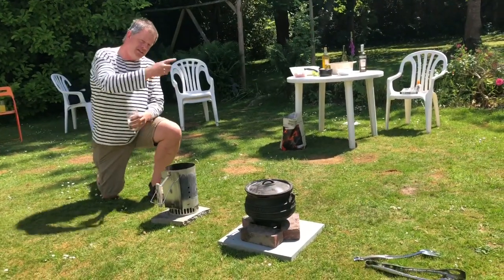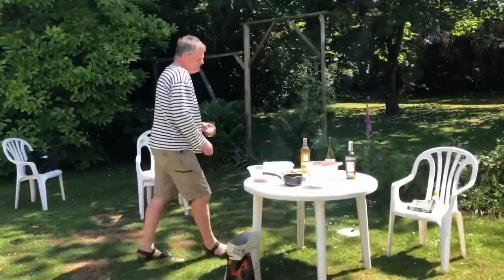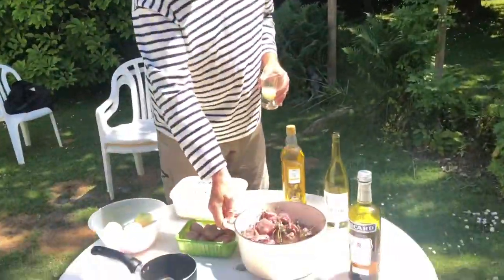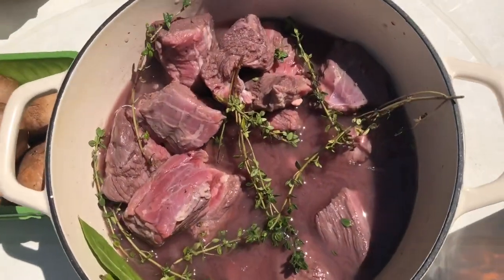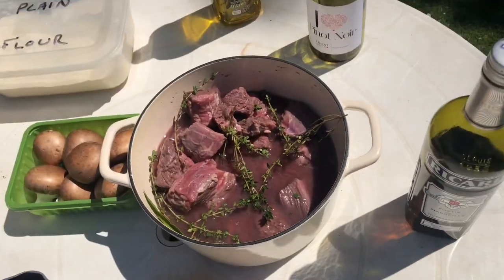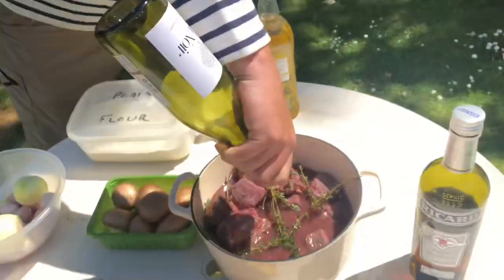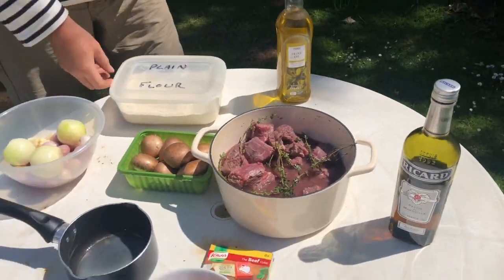Come over here and have a look at the ingredients. To start with we've got some lovely beef — that's brisket, readily available in inch-cube chunks. We've got some thyme, some bay leaves, salt and pepper, and a bottle of red wine has gone in there already. That's been marinating for the best part of 18 hours.